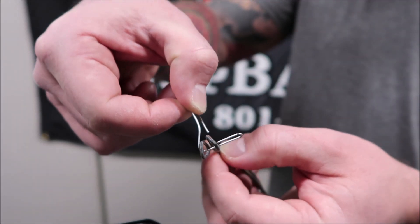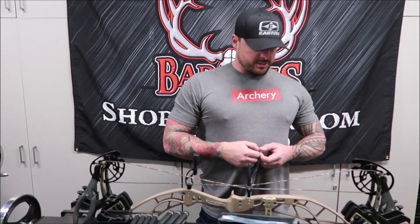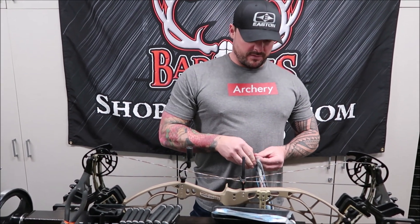If those untwist and you go to put them back on, that's a great question. If you have this out and start to untwist it, it's actually going to start to lengthen the string. That's going to adjust your let-off, your peep won't be in the same spot, your draw will feel longer — all sorts of different things. The bow is just not going to stay in the same tune. So just run a paper clip through there and close it up so they cannot untwist themselves.